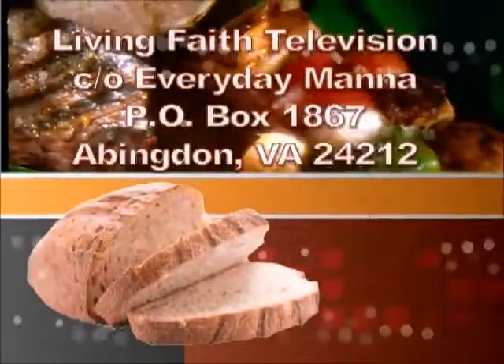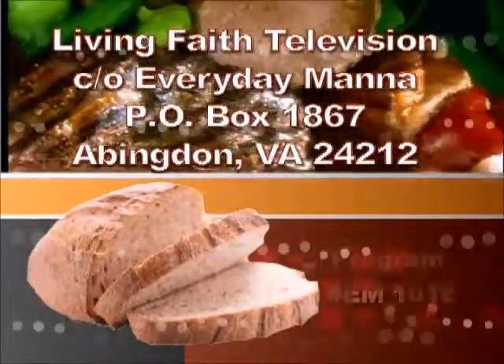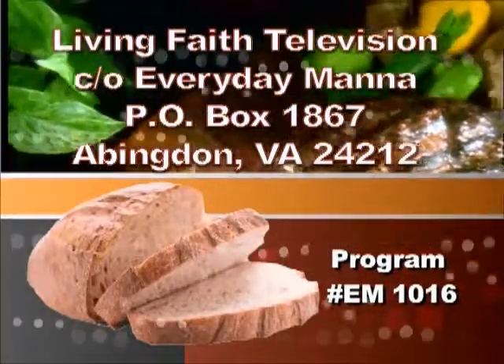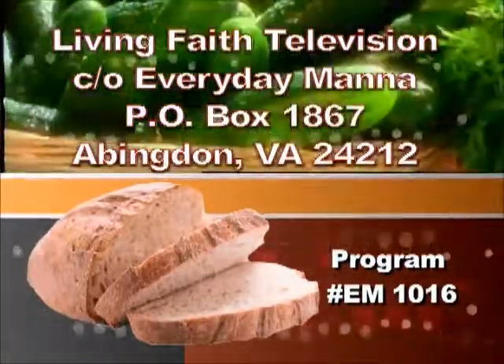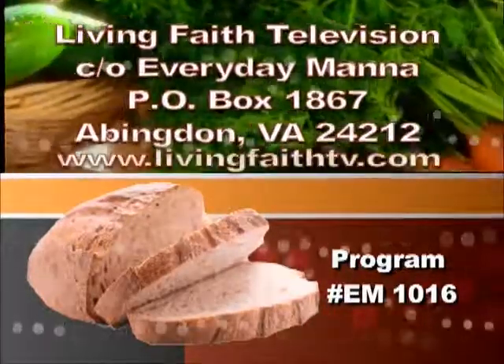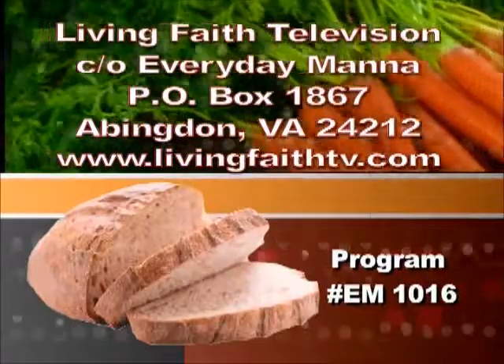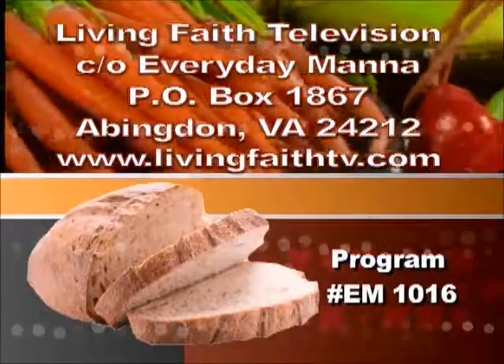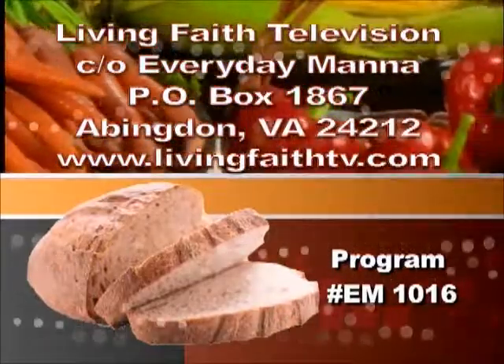See you next time. If you've enjoyed this episode of Everyday Manna and would like a copy of today's recipes, please send a self-addressed stamped envelope to Living Faith Television, in care of Everyday Manna, Post Office Box 1867, Abingdon, Virginia 24212. Or visit our website at www.livingfaithtv.com. Please be sure to include the program number found at the bottom of the screen in your letter.